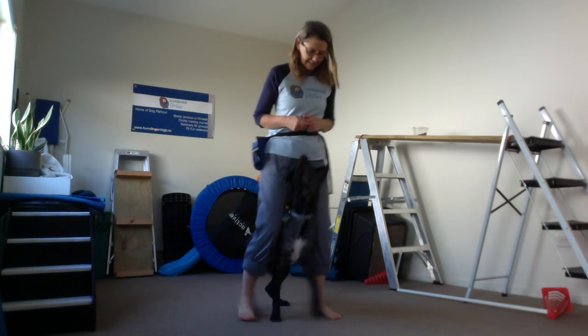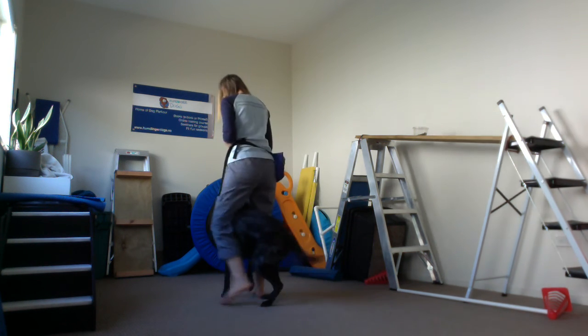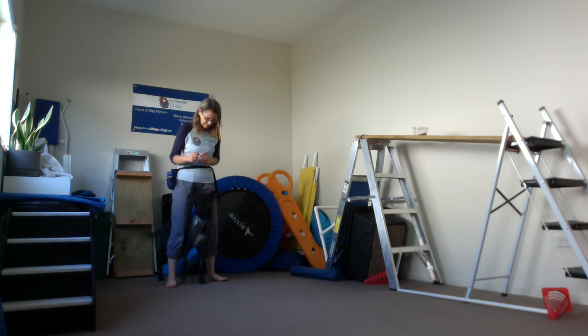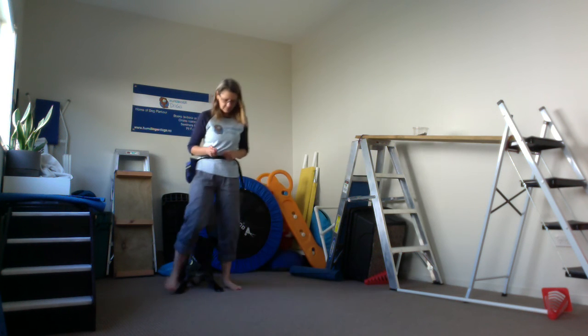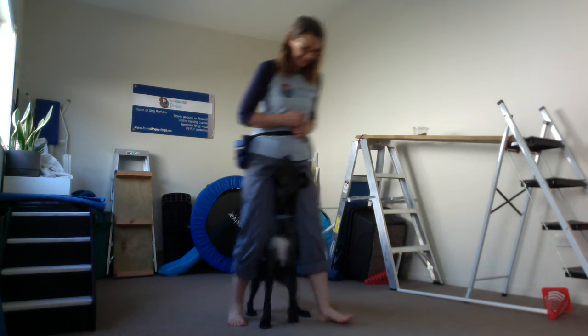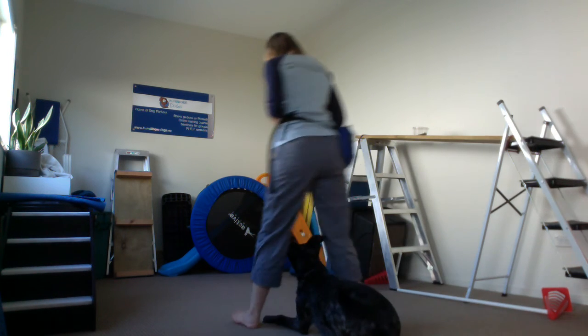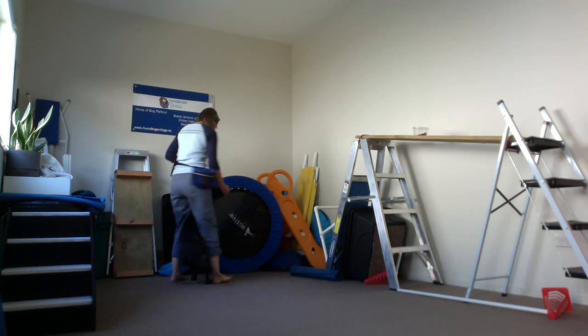Back — good. Mat — good. Middle. Middle — good. Mat. Middle — nice — good. Sit.